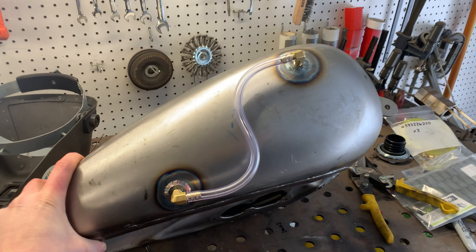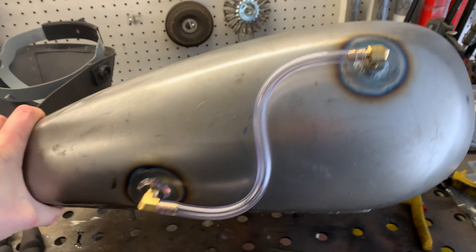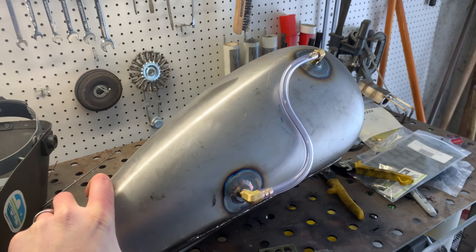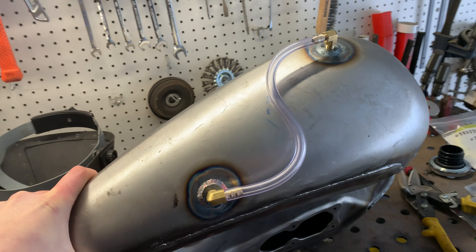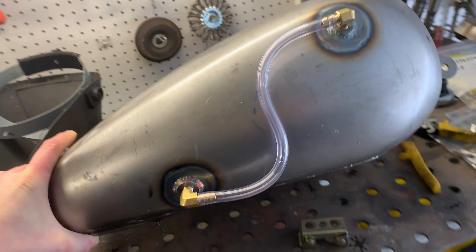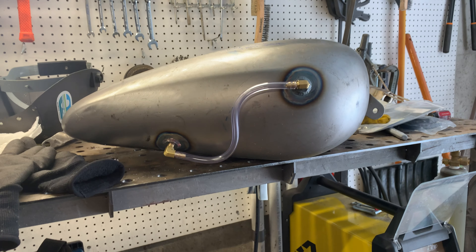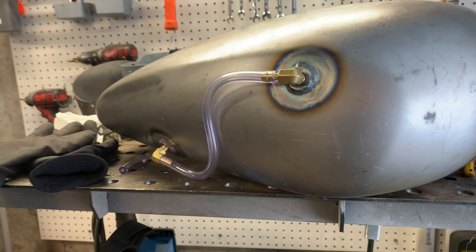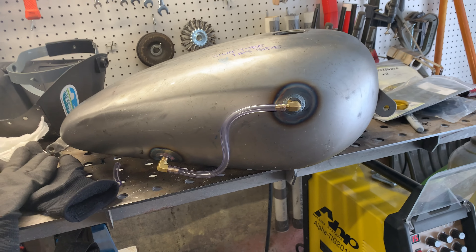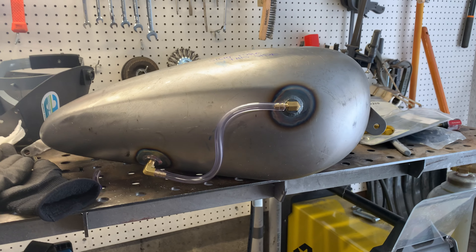This is our finished sight gauge. You want this one high up toward the top and this one down low, and then you can route this fuel line any way you want it. We've got our completed sight tube. If you're looking to add one of these to your bike, it is super simple — two bungs, a quick weld. We did this with ER70S2 filler rod. Pop that in there and you are good to go.